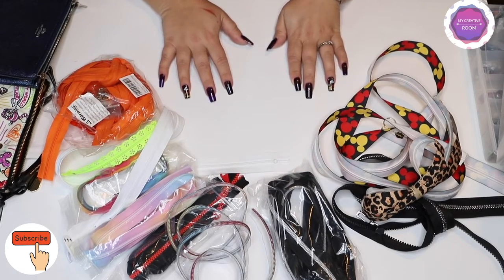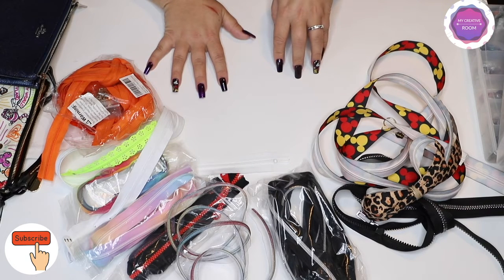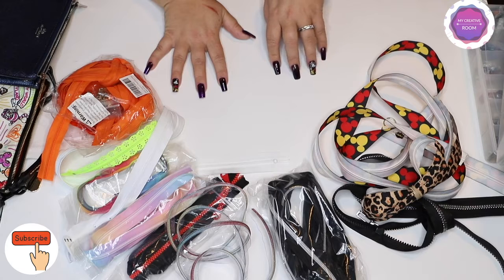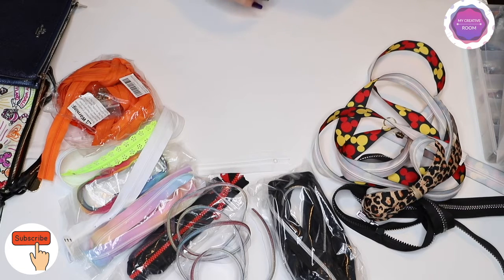The most commonly used zippers for bag making are nylon zippers, resin zippers, and metal zippers.